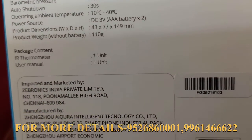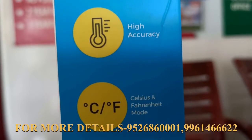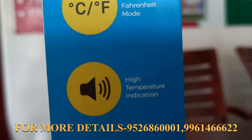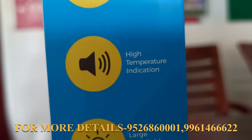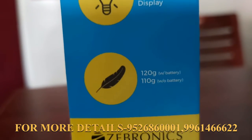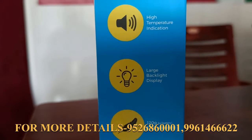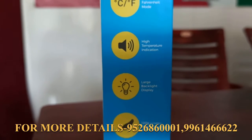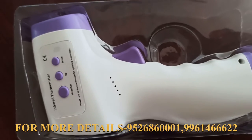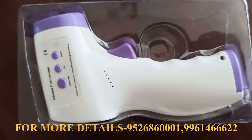This shows the temperature reading in our shop. The display shows the temperature in degrees Celsius, along with a temperature alarm and display indicator. The temperature reading will be activated on the screen.